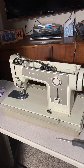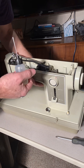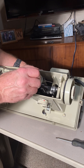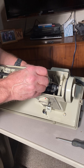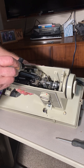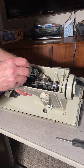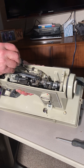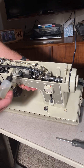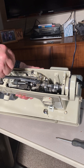I go through and oil all the places where there are little bearings. I just put a drop — a drop there, a drop on here, a drop right there where it's a bearing. Don't put any oil on the little gear — for gears you use grease, but you don't have to do that very often. I would put a drop here.